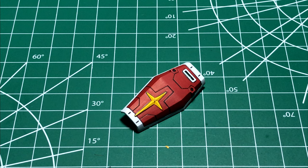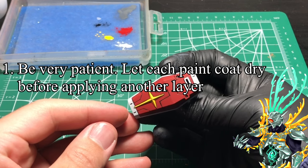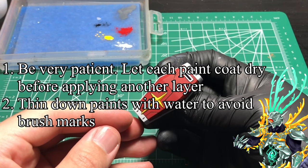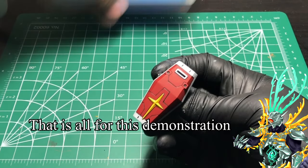With all that done, the shield is fully painted. Whenever you hand paint, be very patient and let the paint dry thoroughly before applying another layer to get nice coverage. Don't forget to thin down your paints with water to avoid brush marks. That is all for this demonstration.